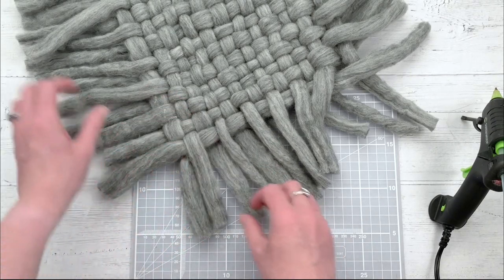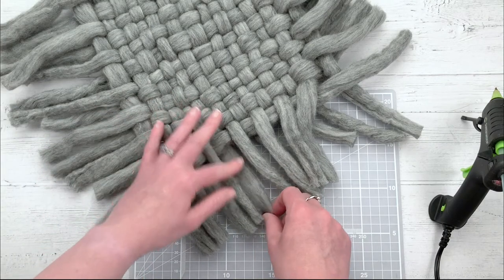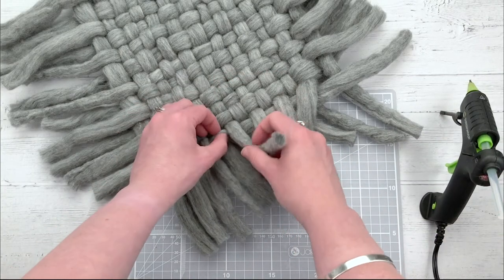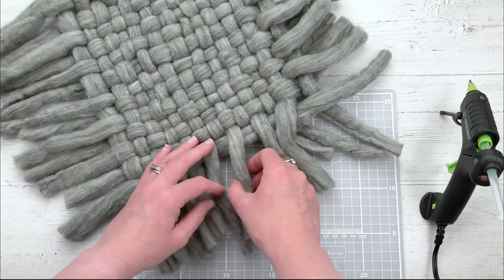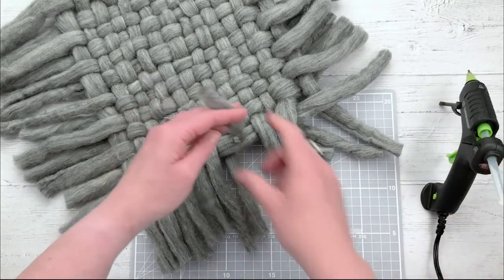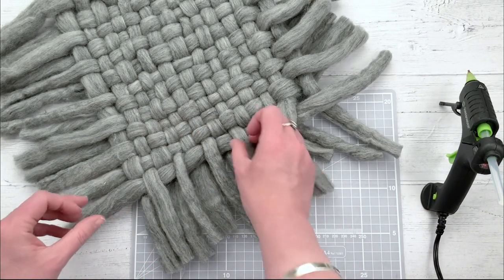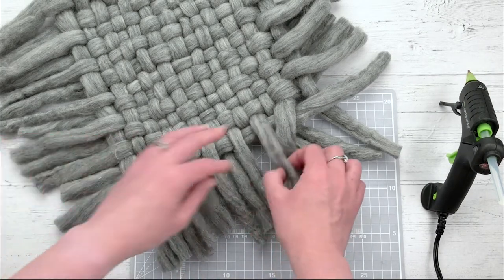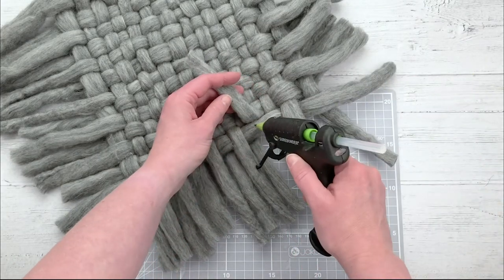I'm going to put up a price comparison chart showing how much yarn is used, how much it costs, and the time it takes compared to buying this from a prop vendor. But bear in mind the freedom you have making this yourself - you can literally choose the exact color you want, how tight or loose it is, what you do with the fringes, and the possibilities are endless to make it your style. The exact size is up to you too.